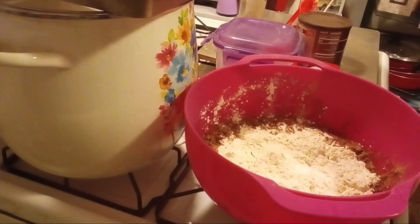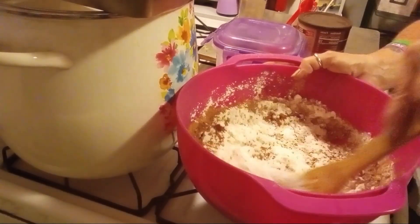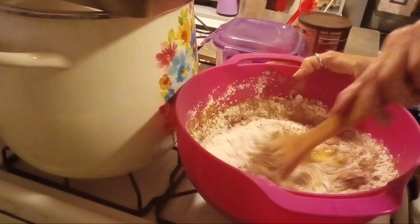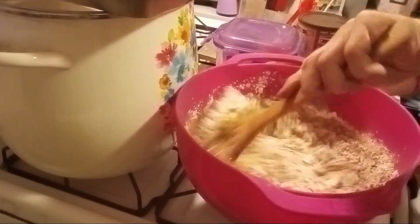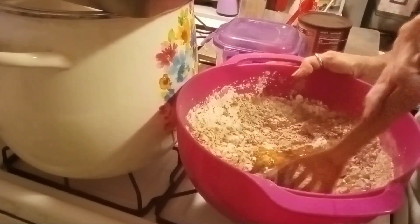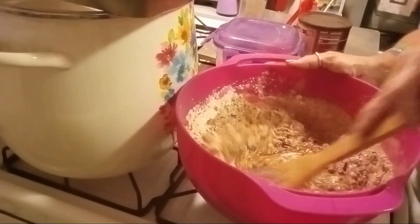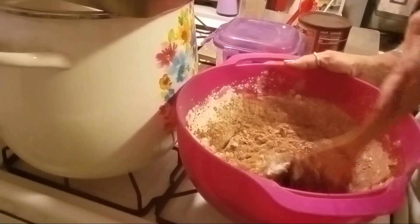Now stir this all up, mix it all up. I mean, it smells good. I don't really smell the maple, but I do smell the cocoa powder though, so I don't know guys — this may turn out quite well after all.